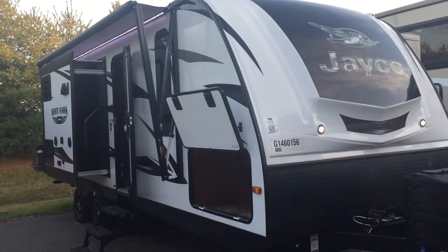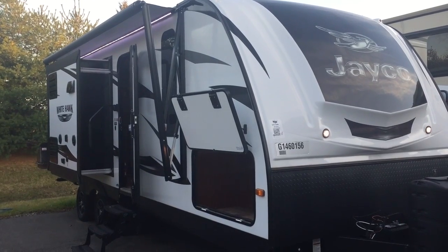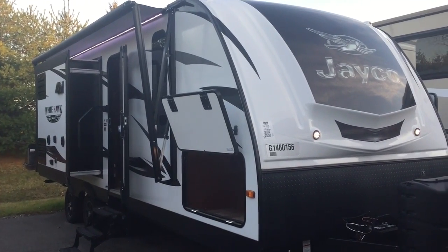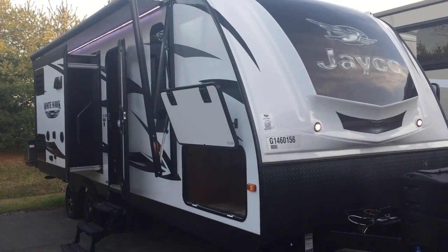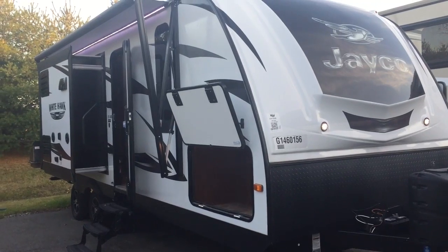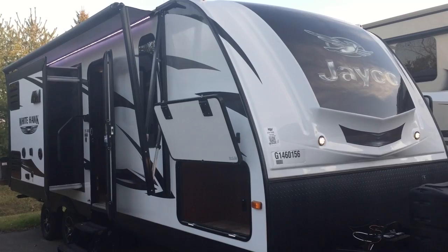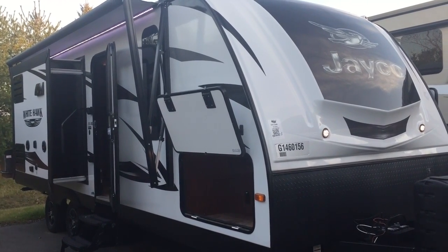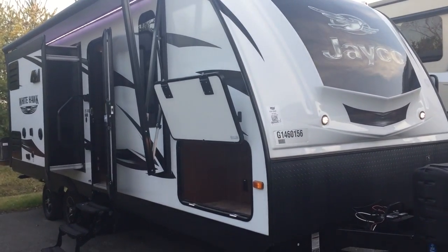Jayco is a very popular brand, mainly because they go over the top in making a strong, sturdy camper. They have a 2-year warranty — two years. The reason they do this is because they have things like vacuum bonded siding, laminated walls, as well as magnum truss roofing. If you really want to see why you should buy Jayco, check out my other video — it's all about why and how Jayco makes the perfect camper for things you can't see with your eyes.